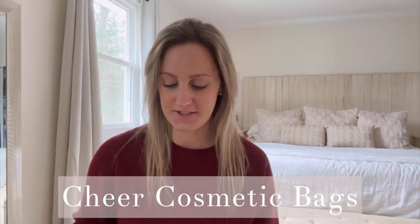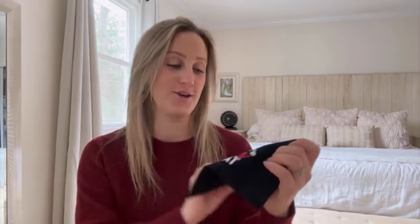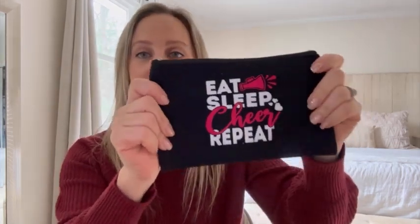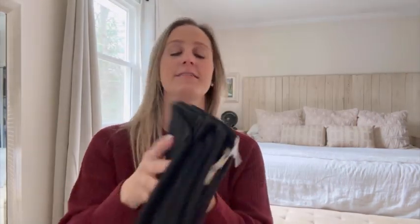Hi guys, it's Leah and I'm here to do a review today on these really cute cheer bags. So I have two girls and they cheer all the time. Literally, I'm there four days a week, not including competition. So I love the saying 'eat, sleep, cheer, repeat,' because that is kind of the motto and how I feel as a cheer mom.